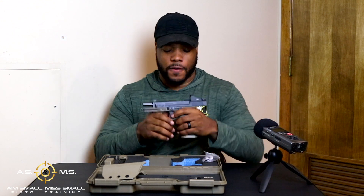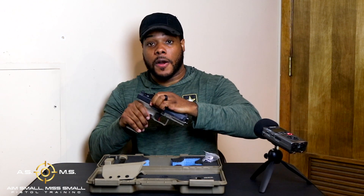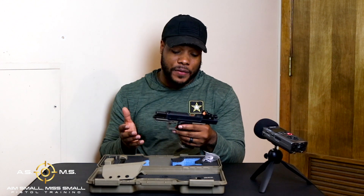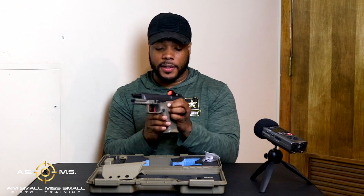This gun is also ambidextrous. You got your slide lock on both sides. So if you're a lefty, you can pull your slide back and lock it from that side with your thumb. If you're righty, same thing on the opposite side. Also, you can take your magazine release and change it to put it on the opposite side — so that's a plus.